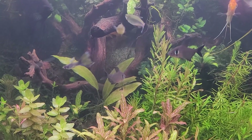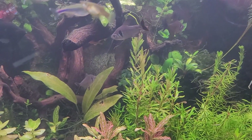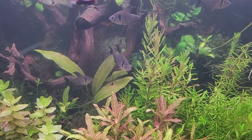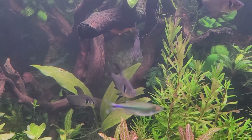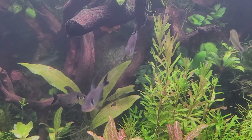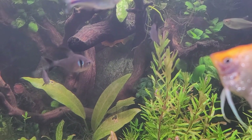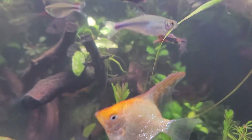Out of the genus there are 156 known and described species, probably more than that still out there. Some of the most well-known species include the ember tetra, the Buenos Aires, black neon, the red line tetra, lemon tetras, flame tetras, and the bleeding heart tetra, just to name a few. So they come from a pretty diverse group of fish.